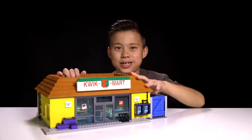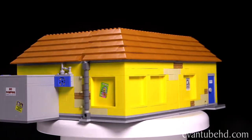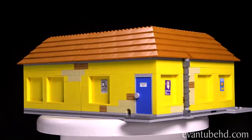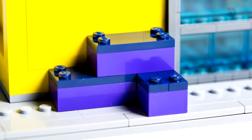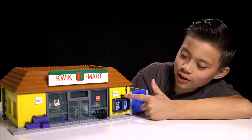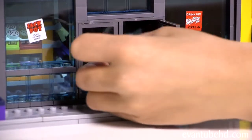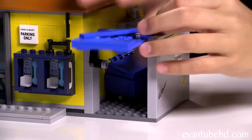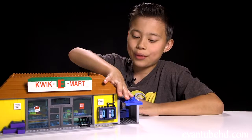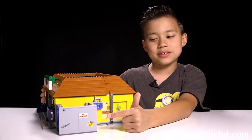Now let's take a look at the Quickie Mart itself. On the front, we have a big Quickie Mart sign, a little bike rack, some purple boxes, and two pay phones — I guess that's what you use when your cell phone runs out of batteries. There's a Quickie Mart parking only sign and a couple of ads on the window. You can open up the front doors. Over here, we have a little dump area — the door hinges up with a stopper to keep it open. Inside there's a little blue dumpster you can slide out and open, with two little black garbage bags inside.